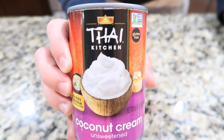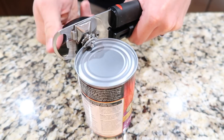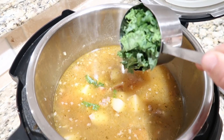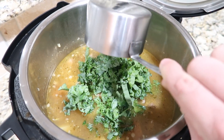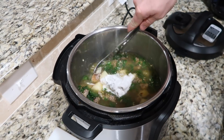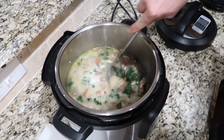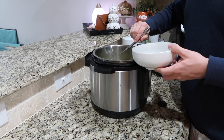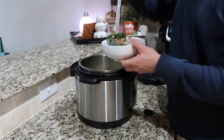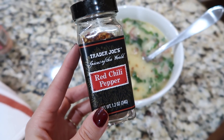The last thing to do is add in one half cup of canned coconut cream and the kale and give everything a good stir. Then divide the soup into bowls — you can top it with parsley and red pepper flakes, which is really good, and that is it!